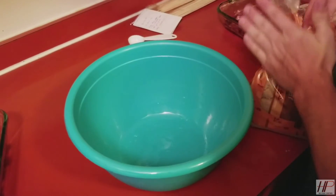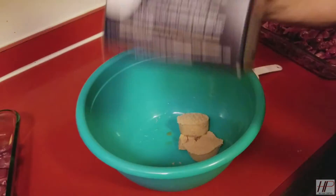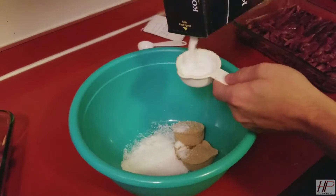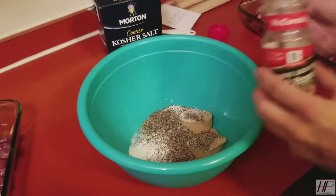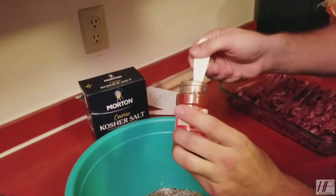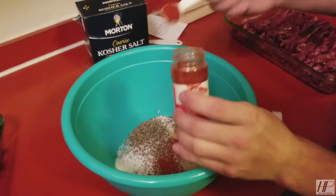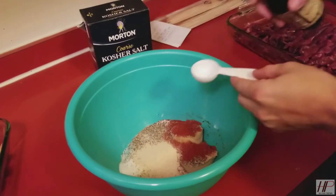Now we're making our marinade. What it takes is brown sugar, kosher salt or curing salt — whatever you can find — black pepper, a little extra more because I like pepper, red cayenne pepper — I said I like pepper, right — some garlic powder, and worcestershire sauce.